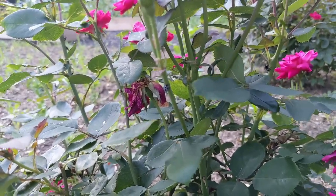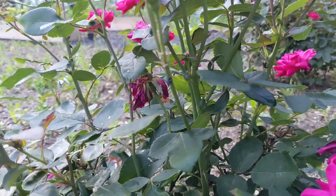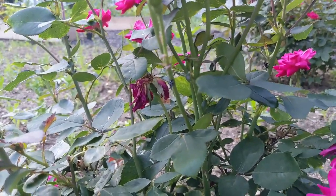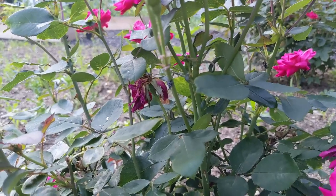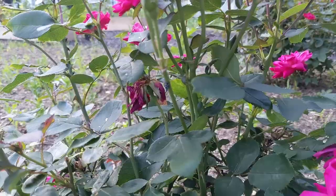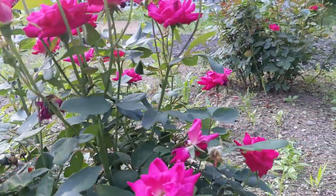What he's doing is he's sucking the sap out of my roses. So when you see them, you want to try to crush them if you can. Now they're really fast jumpers, so let's see if I can get a better view of one.